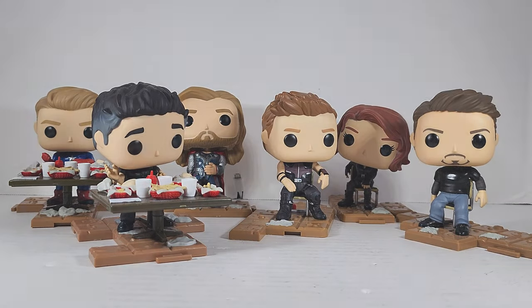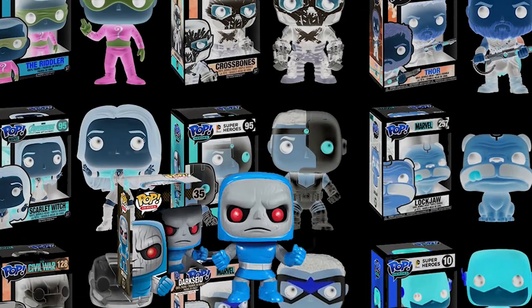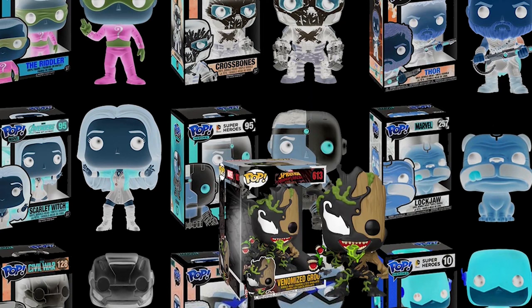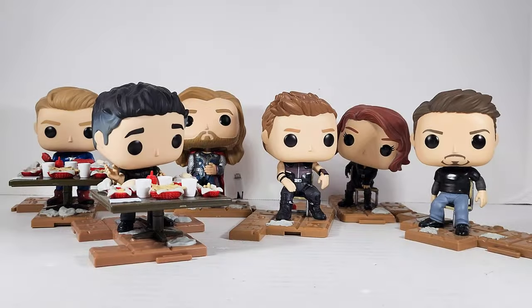The gang's all here, let's go. Geeks, what's poppin' — it's been a long time coming. Victory Shawarma Amazon exclusive pop diorama set. I'm finally gonna build it. Let's go, let's see how this thing looks.